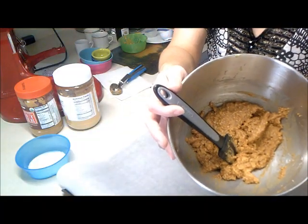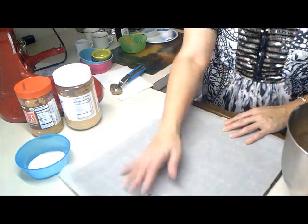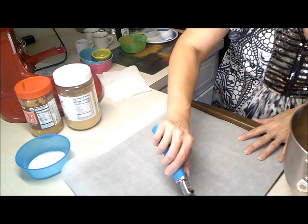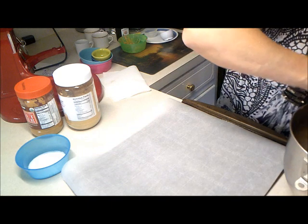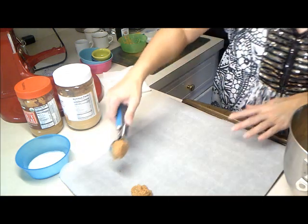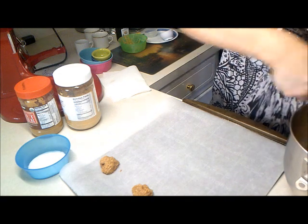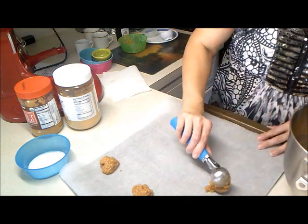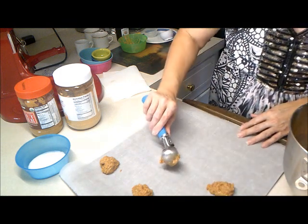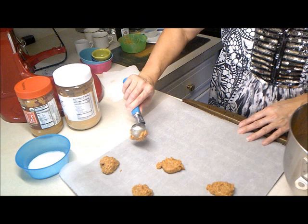So this is the texture of our batter. I have here just a lined parchment paper and I am going to take a scoop and just put them on here. It's a very sticky dough, so we will find out if they do what I want them to do. I really would like a thin crispy peanut butter cookie — that's what I'm going for. I do like moist ones too, but I really would like a crispy crunchy one.